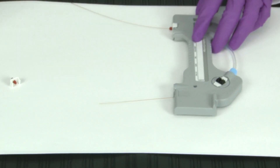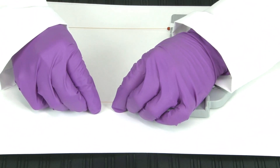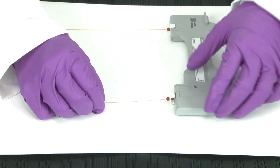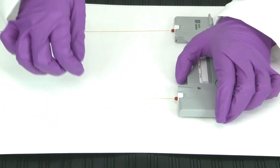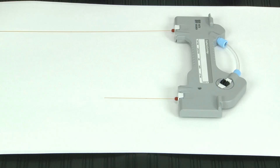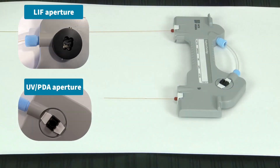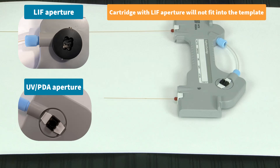Repeat these steps to install the seal retainer clip on the other end of your capillary. Now, you are ready to trim your capillary. Proper cutting of the capillary is vital for creating reproducible data. Improper cutting may result in shifted or broad peaks and poor resolution. Please note that if you have the LIF aperture installed, it will not fit flatly into the template, and you will need to trim it without the template.